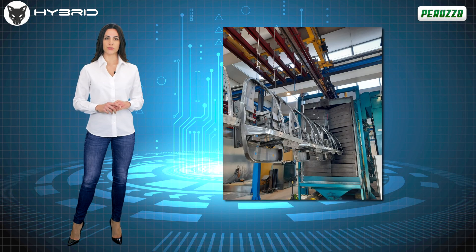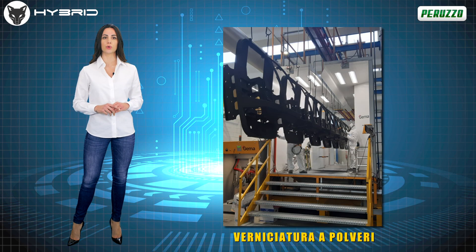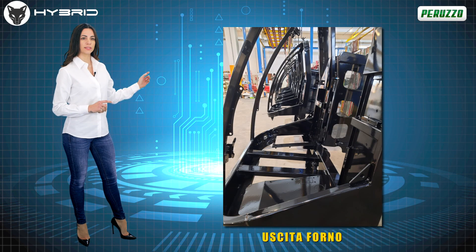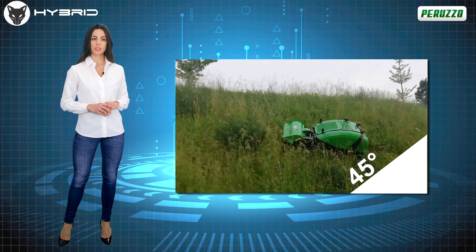The entire painting process of the machine takes place entirely at the premises of Italian suppliers and, thanks to sophisticated technical solutions, it undergoes a double painting cycle with anti-rust primer and high-strength powder paint. However, the weight of the machine remains contained with its total 690 kilograms.